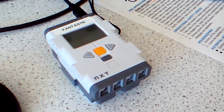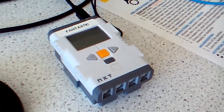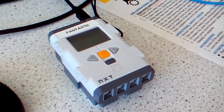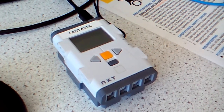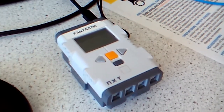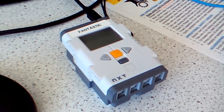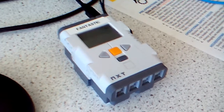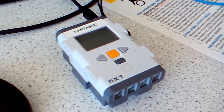The infamous ticking NXT brick. Now I know that LEGO's moved on to the EV3 robots now, but if you've got one of these old ones and you have the ticking problem, I've read that Windows can accidentally assign the incorrect driver to this brick and then you cannot update the firmware.